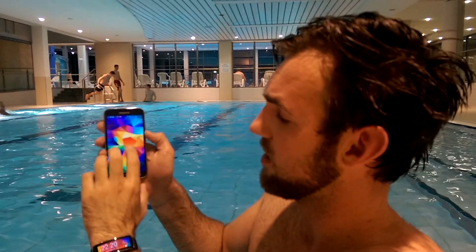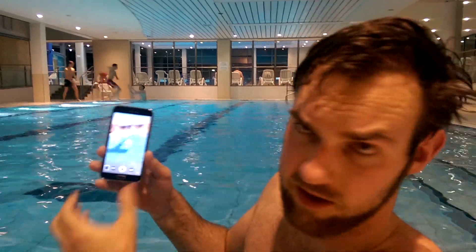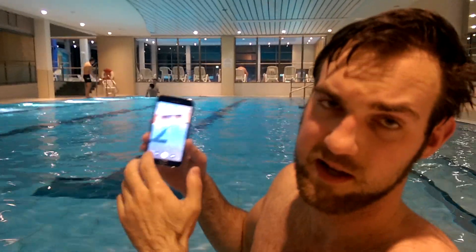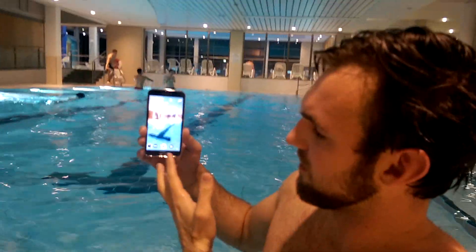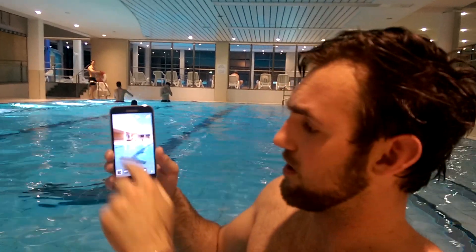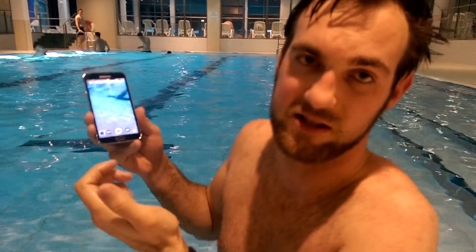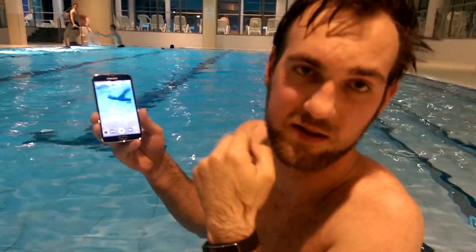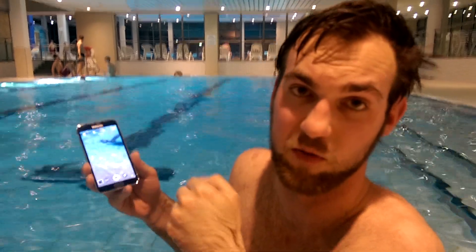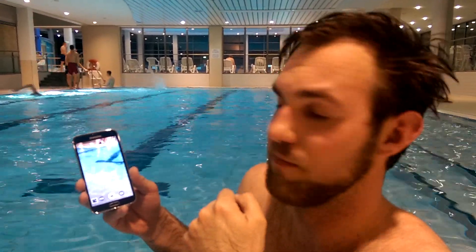You can really just take the device, go into the camera app, and shoot a video. One issue is that since water is active, it can happen that the display will press something by itself, so the settings or anything could change. This is really just for using it in the rain, in the shower, or maybe if you drop it in water — not really for shooting underwater pictures or videos.